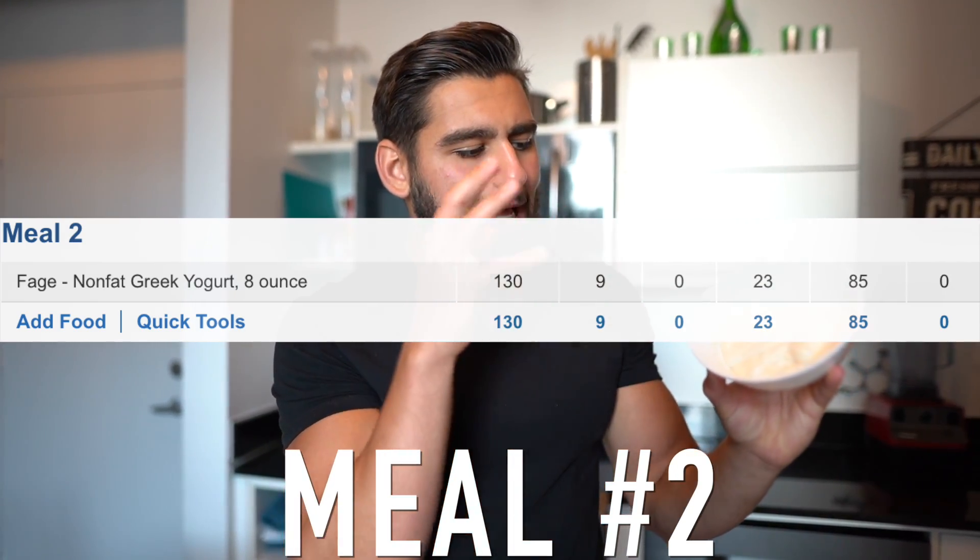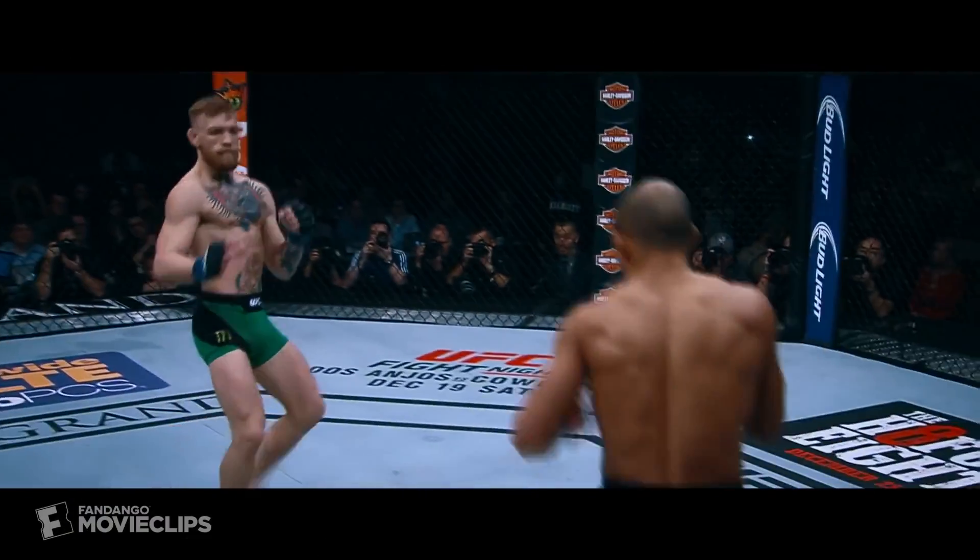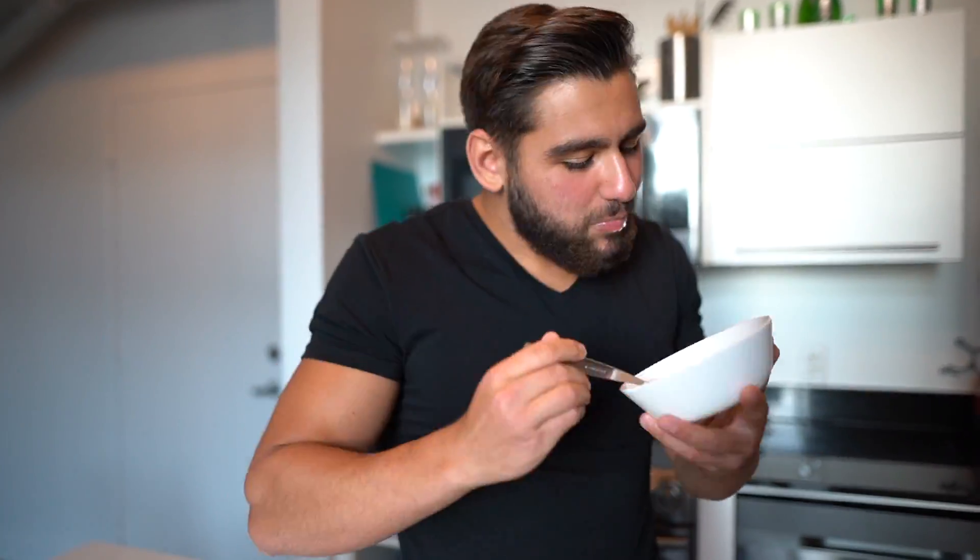Moving on to meal number two, which is going to consist of a cup of Greek yogurt. I'm going to time myself — how fast can I eat a cup of yogurt? I think it's probably going to be faster than Conor McGregor knocked out Jose Aldo. Even Aldo stood a better chance than I did with this yogurt. That's going to wrap up meal number two — pretty quick. I'll see you guys for meal number three in a little bit.